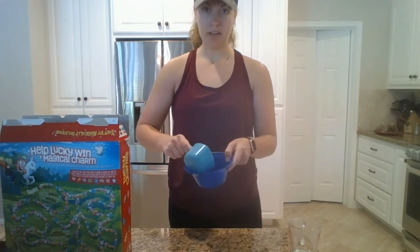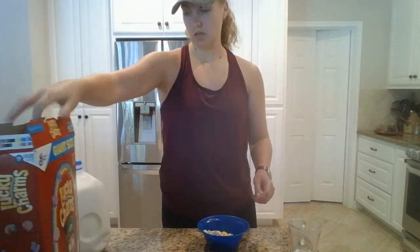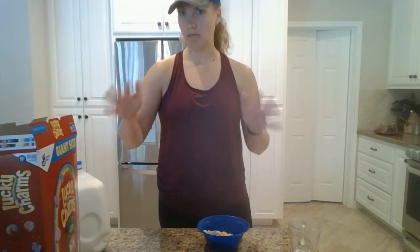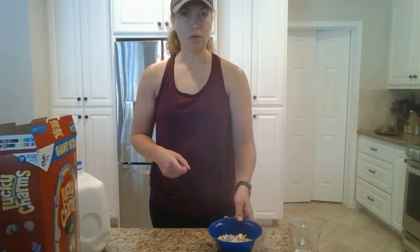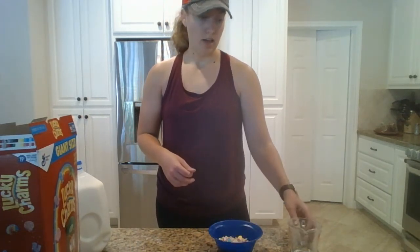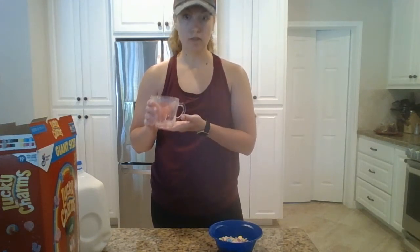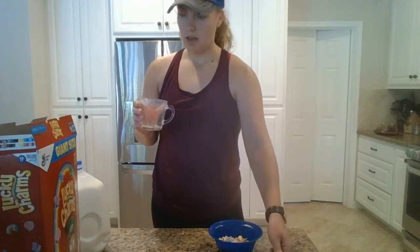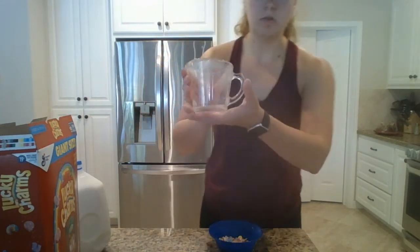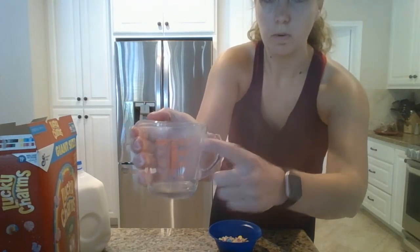I'm going to pour the cereal right into my bowl. A serving of milk is about half a cup to a cup, depending on how you want your cereal. I like to have a little bit more milk than cereal personally. I have my liquid measuring cup — this one's for liquids and the other one's for dry ingredients. This one's a little harder to see because it's glass, but this line right here is the full one cup.